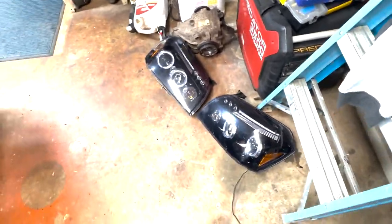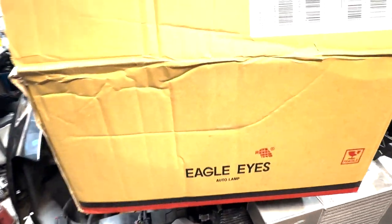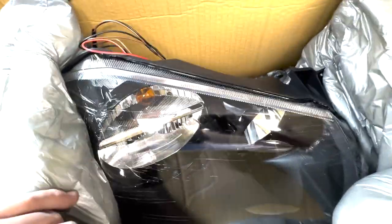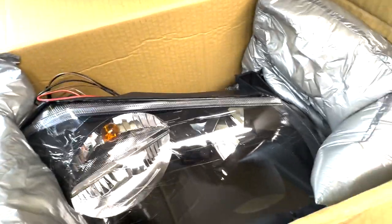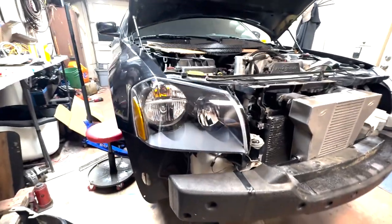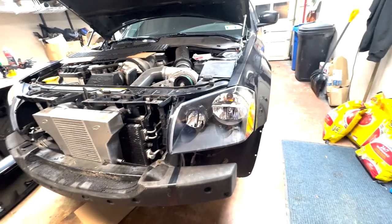Getting the crappy old headlights out — not even old, just eBay-specials type of deal. These Eagle Eyes are a pretty decent replacement brand. There's plastic on it so they look scratch-free — a nice set of black housing stock-style headlights. I also have some LED bulbs here that came out of the 300 front end. These are going to look way cleaner than those old ones.